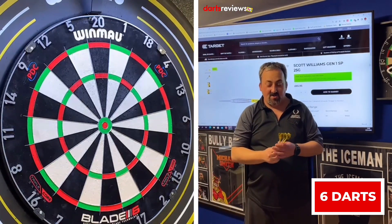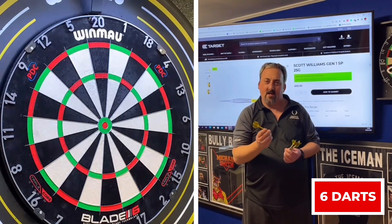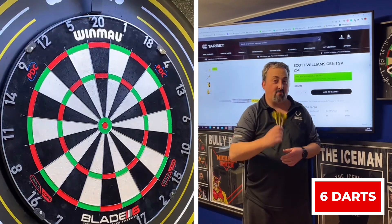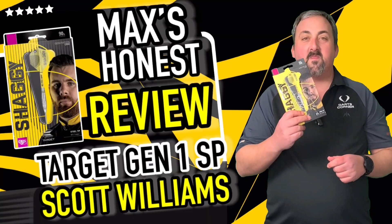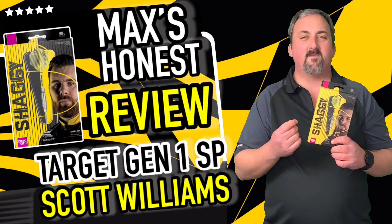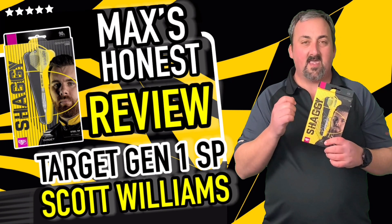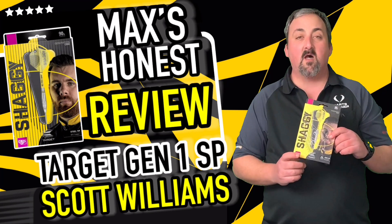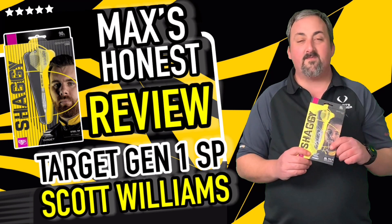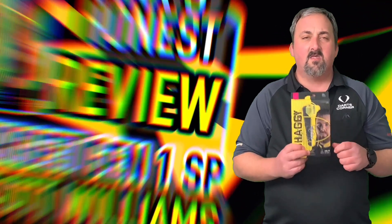Six darts — considering I was very nervous about throwing these, I had to hold them with a very very light touch because they are very grippy. I managed to lighten my grip so I could get a decent throw with it. I think I've done really well — six darts with a set of darts I wasn't too sure about. I started off with a 135, then 66 in three darts — that's really good. As for grip rating, it's like a really deep sort of razor or sharp grip, whatever you'd like to call it.